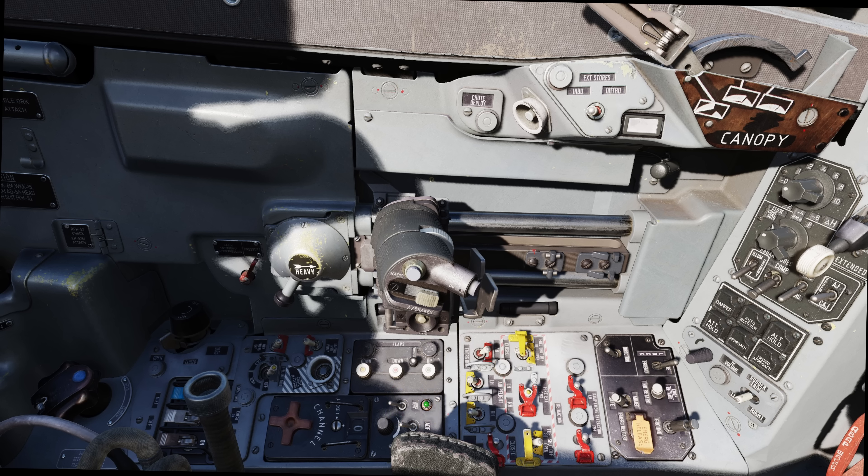At the top of the left console, we have the weapon control system panel with a lock option switch, and below it the voice or automatic guidance option switch. To the right is the sensor cooperative mode or high or low drag option switch. There's also the master arm switch, the weapon control system for air-to-air or air-to-ground modes, and the emergency jettison. Along the left wall is the cabin pressurization switch, the throttle, the inboard or outboard external stores selection switch, and the canopy lever.